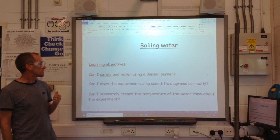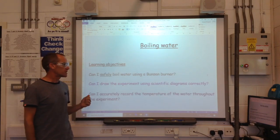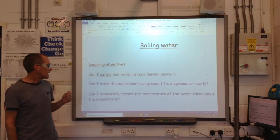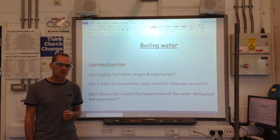Three objectives. Can I safely boil water using a Bunsen burner? Can I draw the experiment using the scientific diagrams correctly? And can I also accurately record the temperature of the water throughout the experiment?